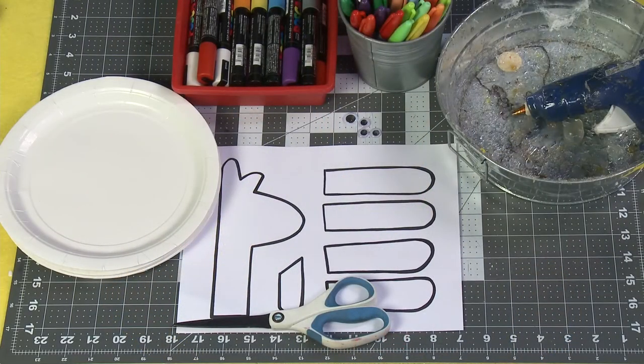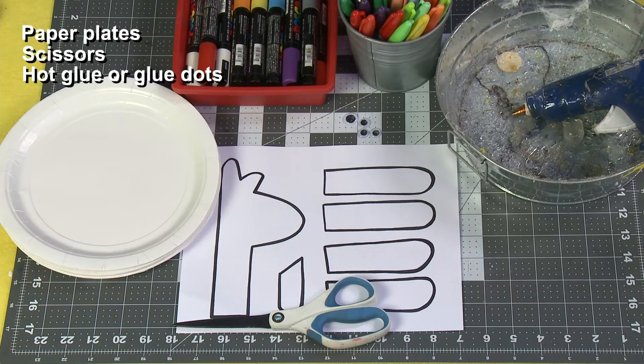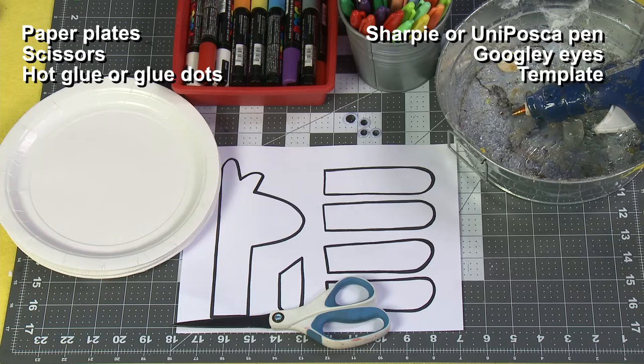For this project you will need paper plates, scissors, a hot glue gun or glue dots, Sharpie or Uniposca pens, googly eyes, and the template.